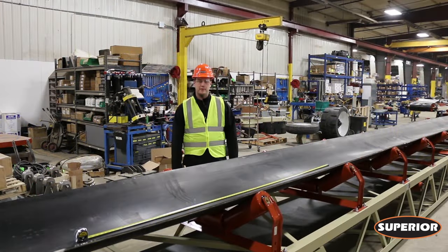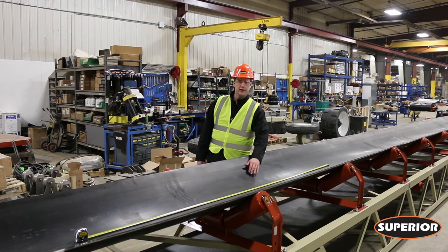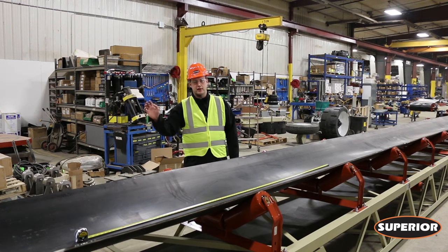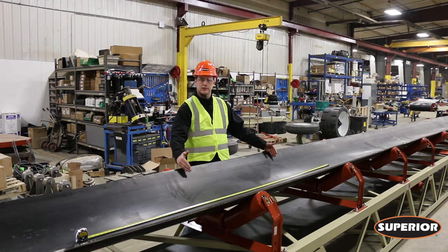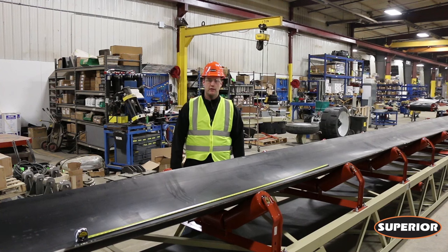The first step for proper belt tension is taking your loose conveyor belt and marking out 100 inches. From that point, go to the tail end of your conveyor and start tightening both take-ups at an equal amount until that original 100 inch mark has stretched to 100 and a quarter or to 100 and a half. From that point you should be right in the neighborhood of a proper tension belt.